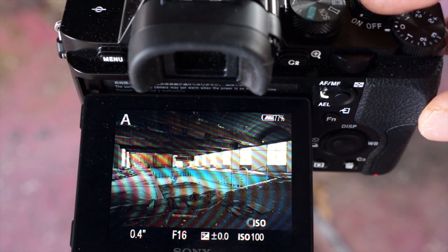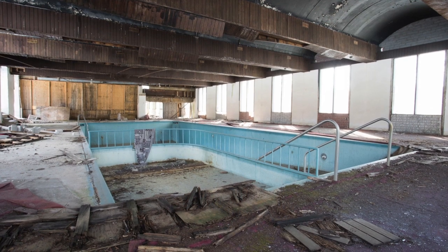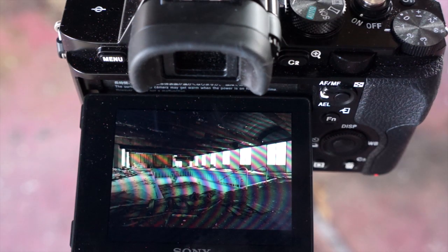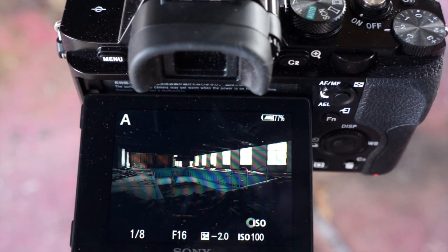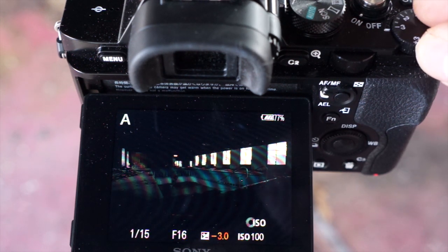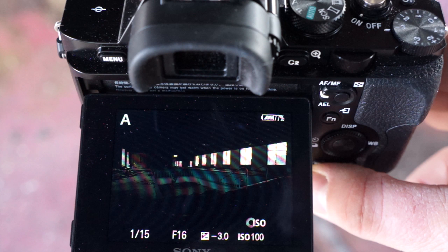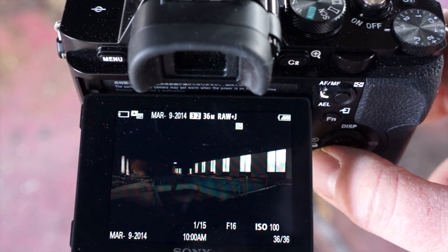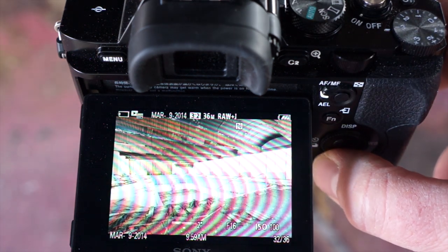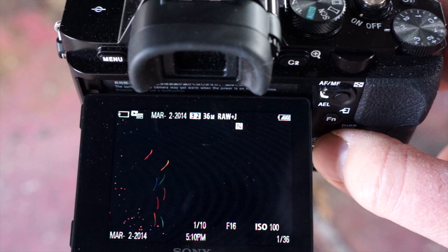Now I'm going to go to zero, and because it's in manual focus I don't have to worry about that. Now I'm going to go to negative one. It's really easy to do on the A7R with this exposure comp wheel. Now at negative three, we're starting to see the detail come in from the outside on the windows. So now if I hit play, we can scroll through all our different brightness values — we've got one, two, three, four, five, six frames — and we can combine all that information.